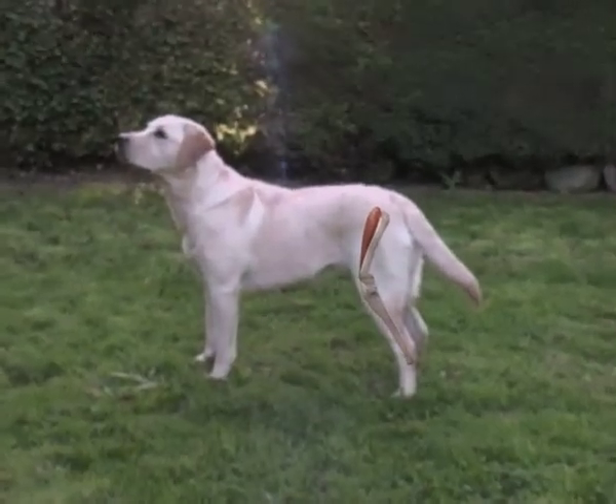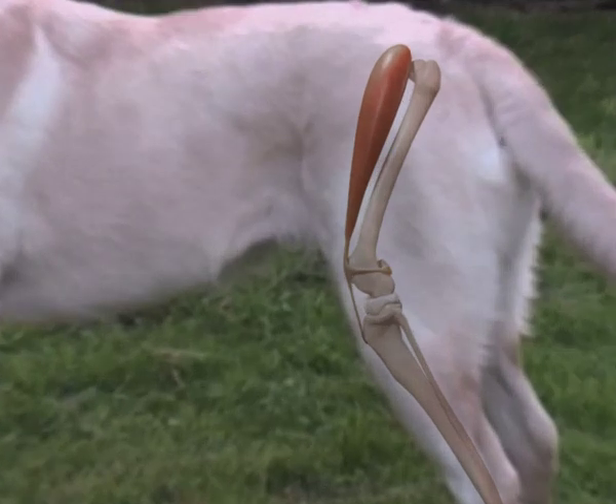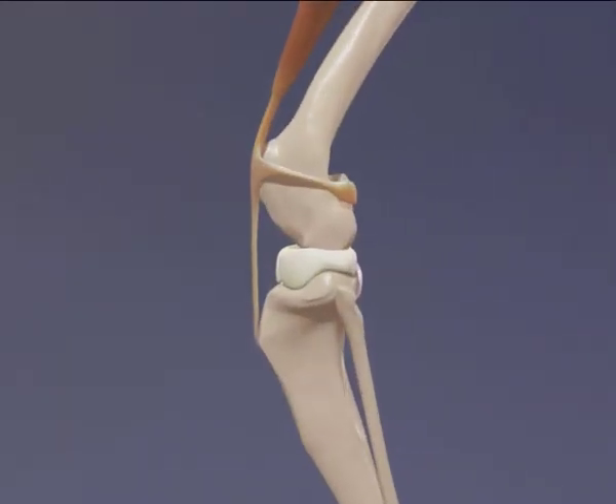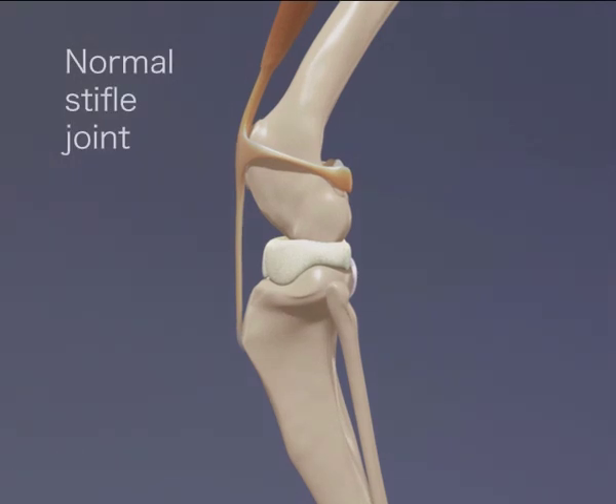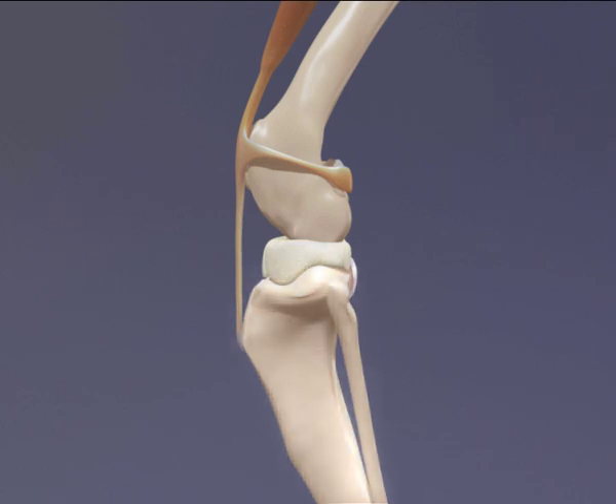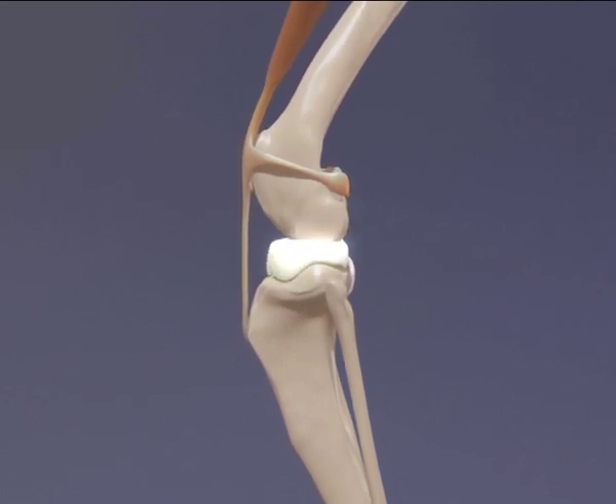In dogs, the knee joint is called the stifle joint. It is formed by two long bones, the femur and tibia. A small bone, the lateral fibula, and a cartilage pad on the outside of the joint, the lateral meniscus.